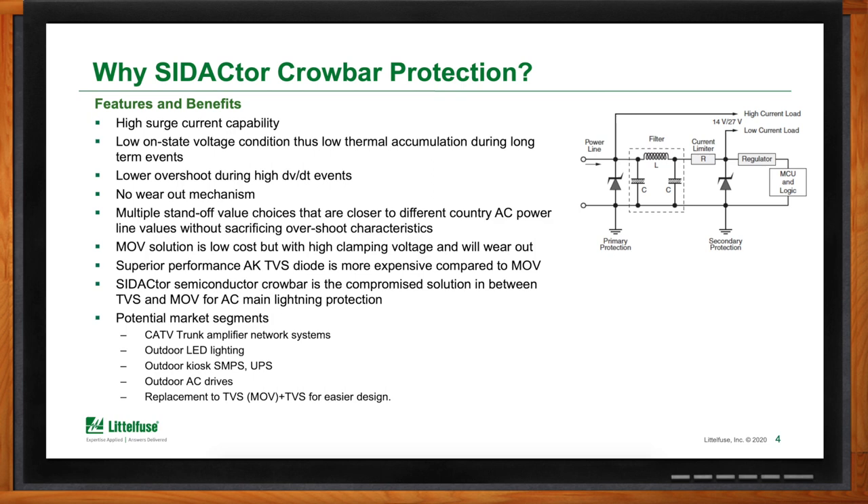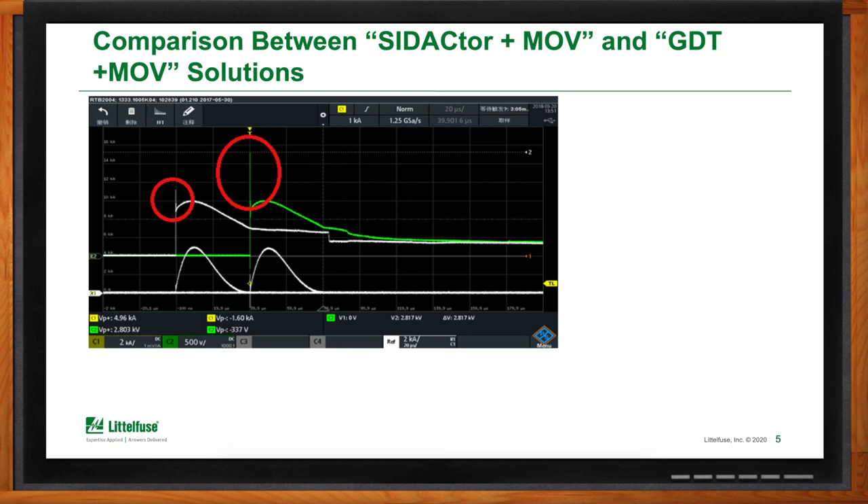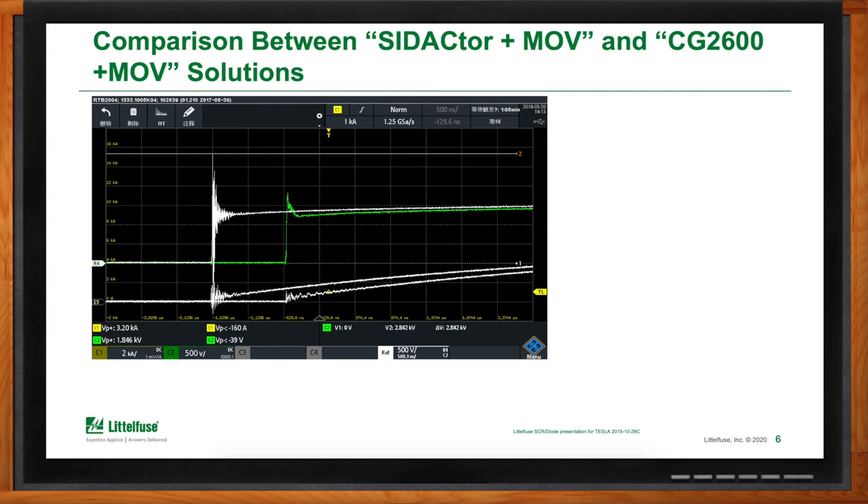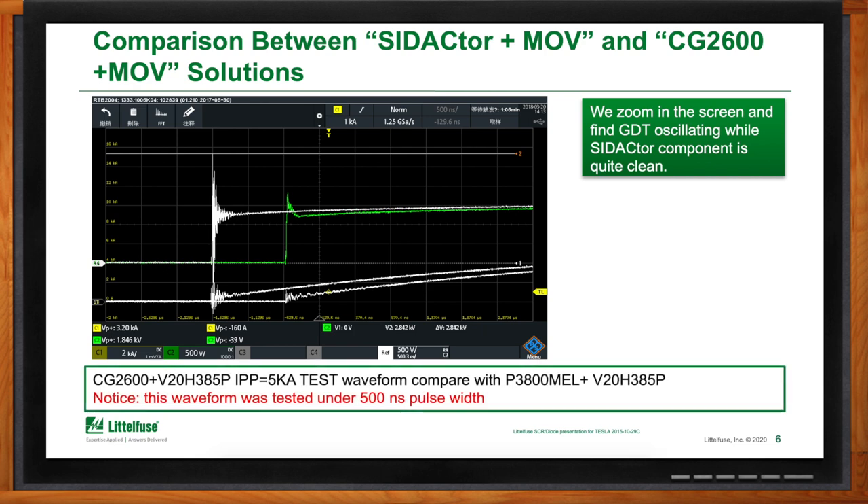How does this compare with GDT? With a GDT combined with an MOV, because the GDT needs to turn on first, the GDT has a much higher turn-on voltage than a Sedactor. As seen from the scope capture, the turn-on voltage is significantly higher compared to using a Sedactor with an MOV combination. Additionally, there is some oscillation due to the characteristic nature of GDT, whereas the Sedactor, being a solid-state device, has much more defined turn-on characteristics as seen in the scope capture.